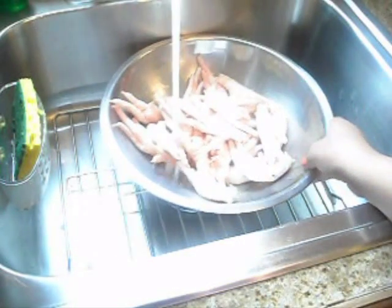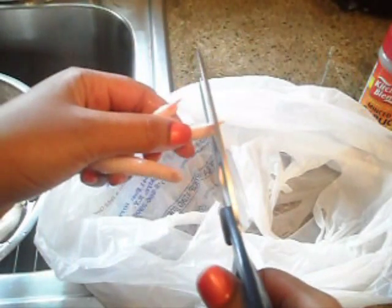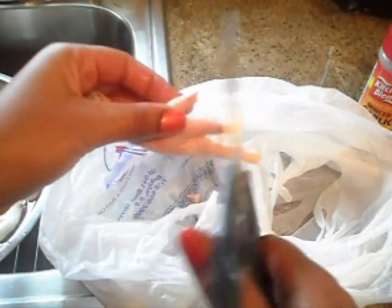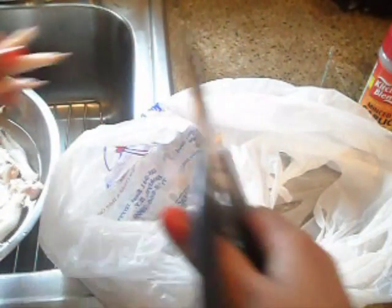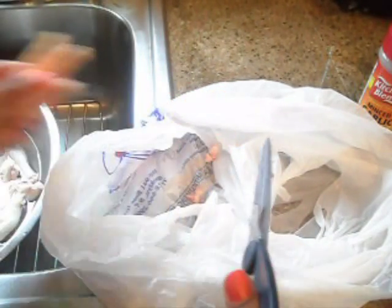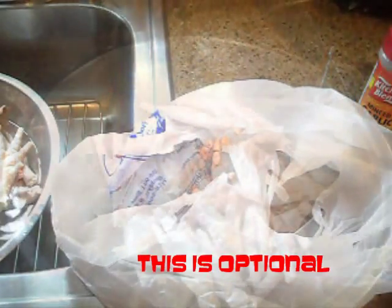I put the chicken foot in a bowl and put some water on it because it's kind of frozen. Then I'm taking apple cider vinegar to wash it. Then I'm taking kitchen scissors to cut off the little nails — just gonna take it and snip it like that. I'll continue doing this until I get all of them done.